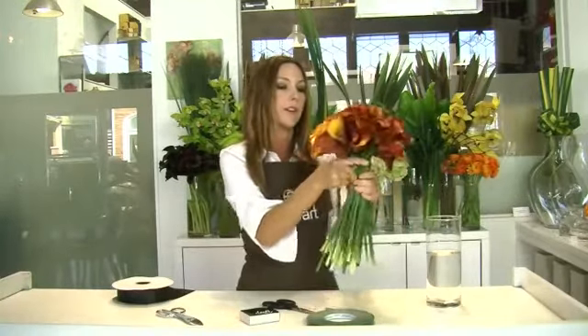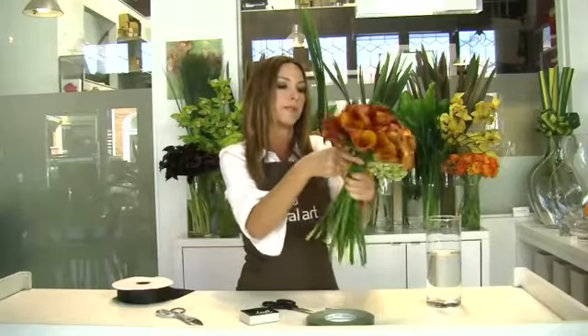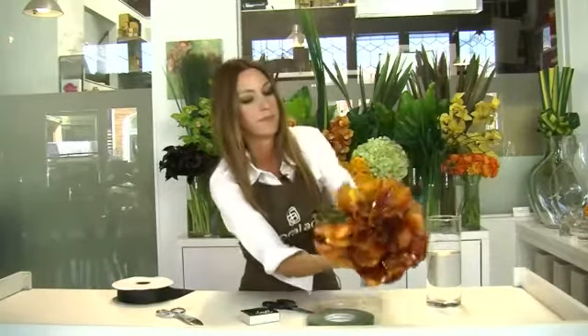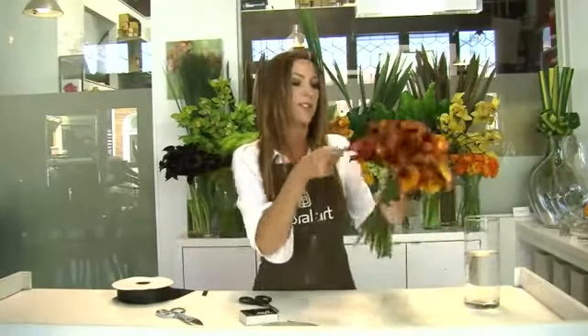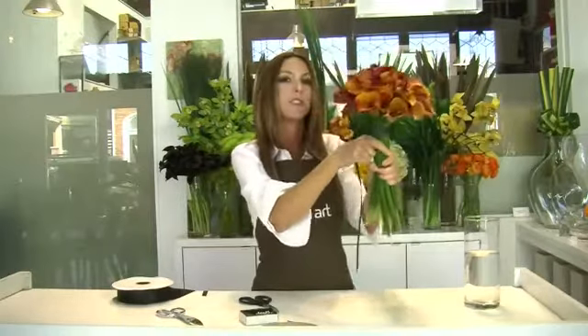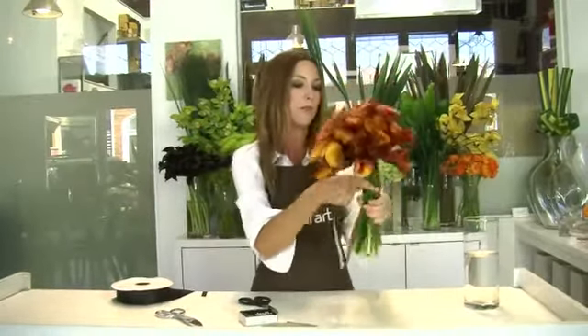You can go around a couple of times, just like this. Then take one more piece of tape and start taping in the middle. This is just to secure the stems a little bit more. You can see the stems are nice and tight, and the bouquet has a nice shape to it.